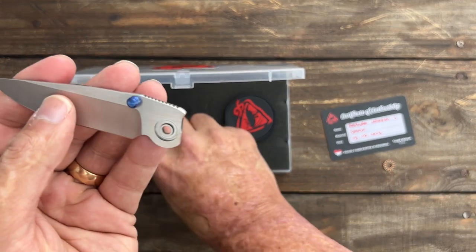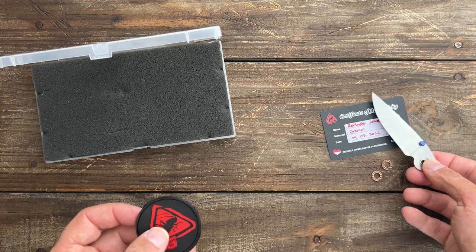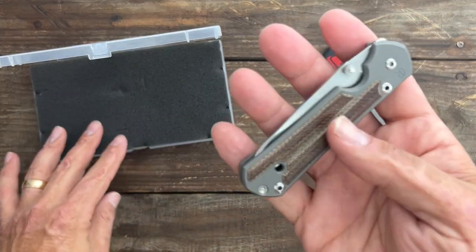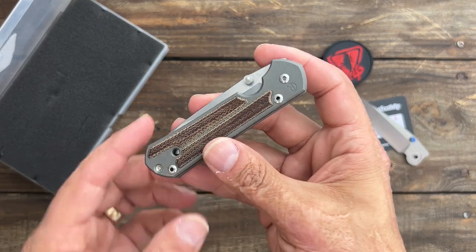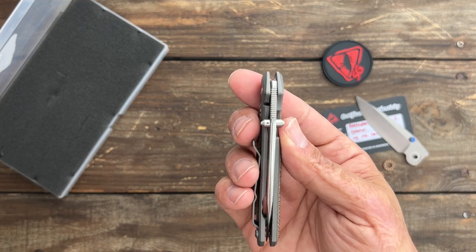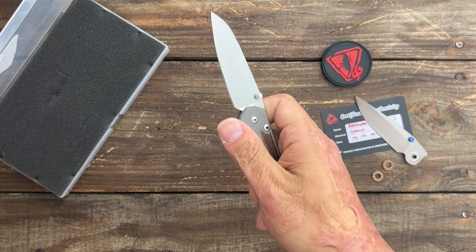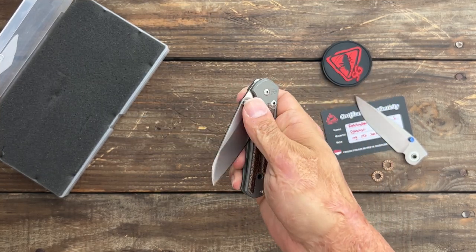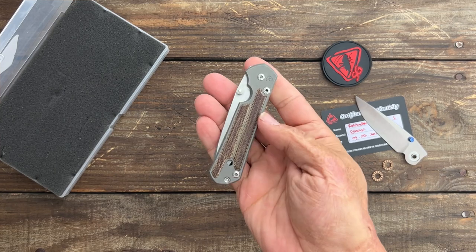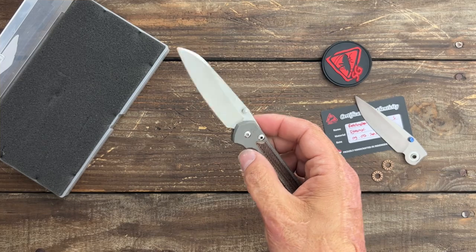I figured I'd put it on and see if the action is any better than mine is right now. My action on my Sebenza 21 — this is my user, I've had this one the longest — I put the double lugs on it myself and it's very, very smooth. I can flip it out easily and it's just a very nice hydraulic feeling on it. So I'm just going to see what this is going to feel like with bearings.